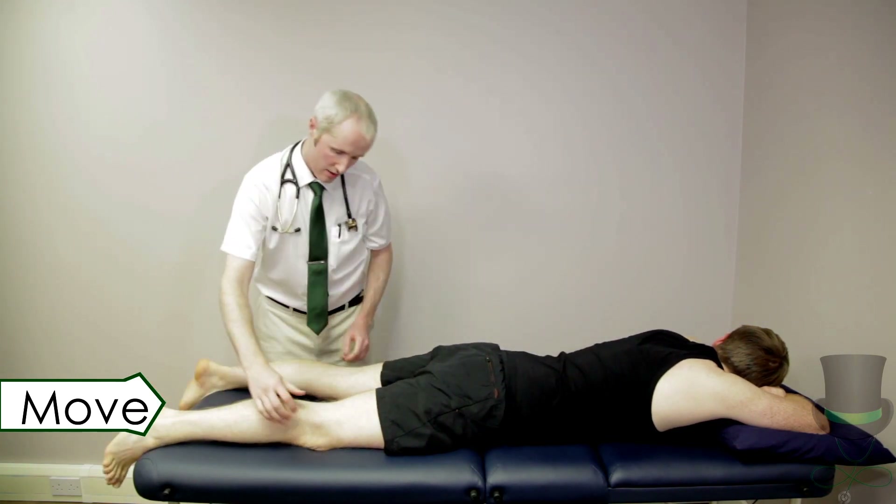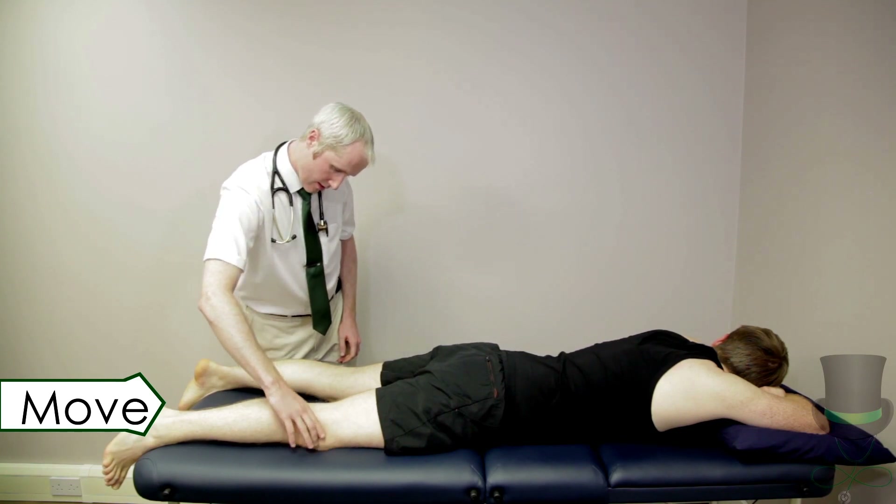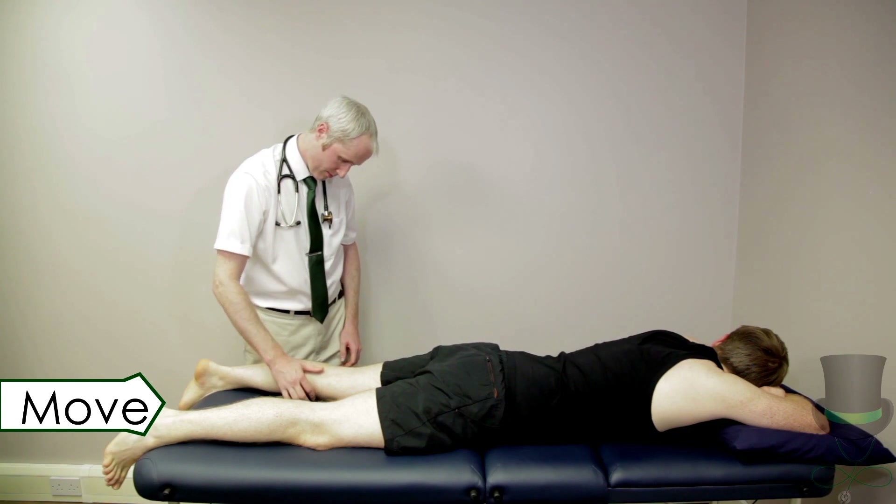With the patient in the prone position, examine the popliteal fossa. Check for the presence of a Baker's cyst or a popliteal artery aneurysm.